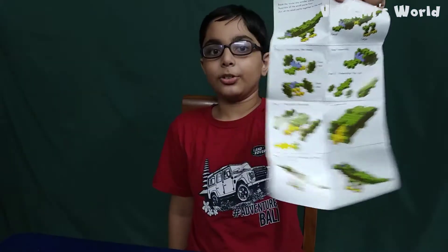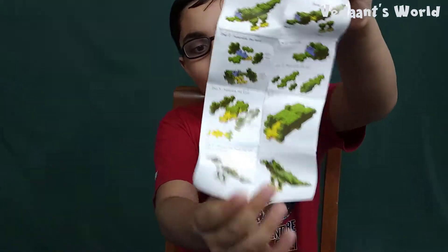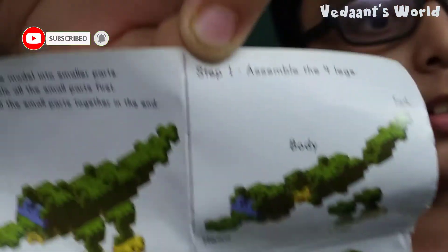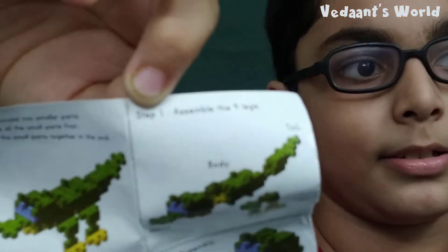Can I get a little bit of zoom on that? Yes, that is looking nice. Okay, now we have to make the four legs. Step one: make the four legs. Let's make it.